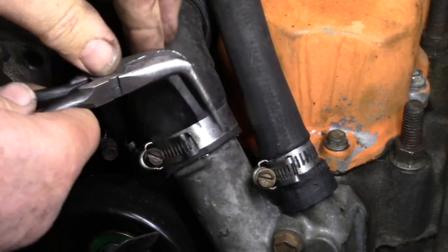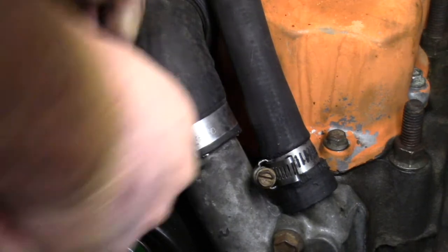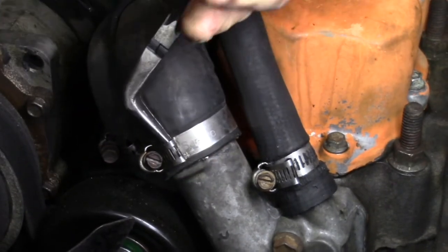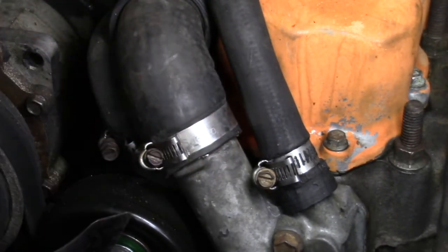So what I do is get my needle nose here, the angled pair, grab the edge, give it a 180 degree twist, and now it folds in a little bit. You have no more sharp edge, a lot safer to work around, and I think it looks neater.